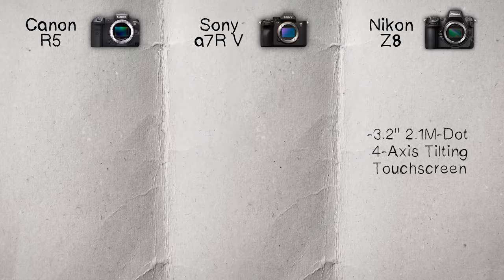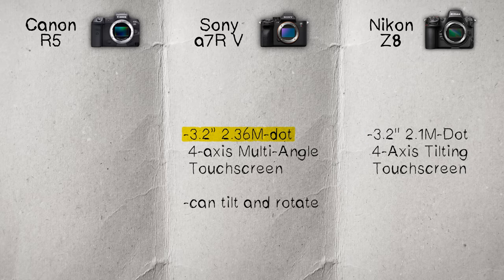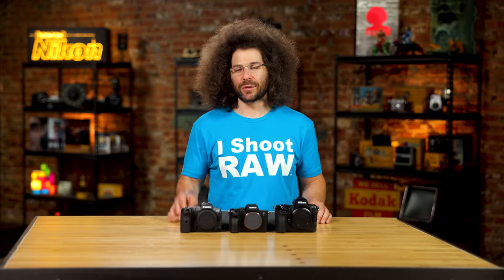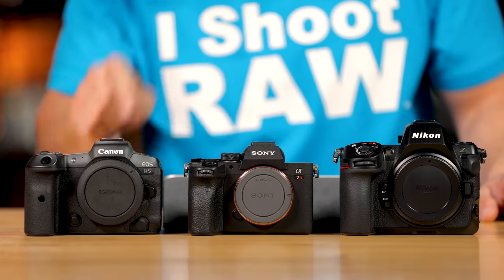The LCD screens: the Nikon has a 3.2 inch, 2.1 million dot, four-axis tilting touchscreen. The Sony has a 3.2 inch, 2.36 million dot, four-axis multi-angle touchscreen that can both tilt and rotate, giving you the best of both worlds — a fantastic mechanism.